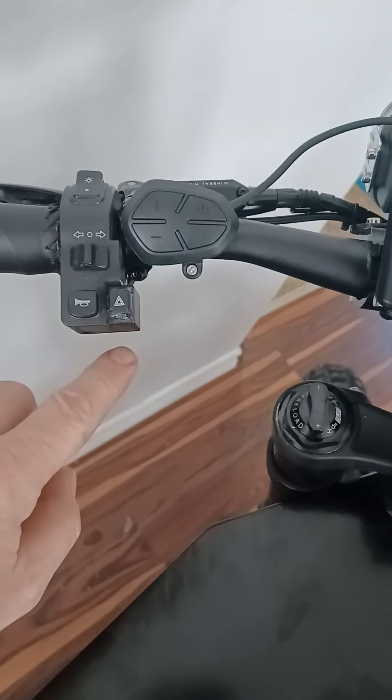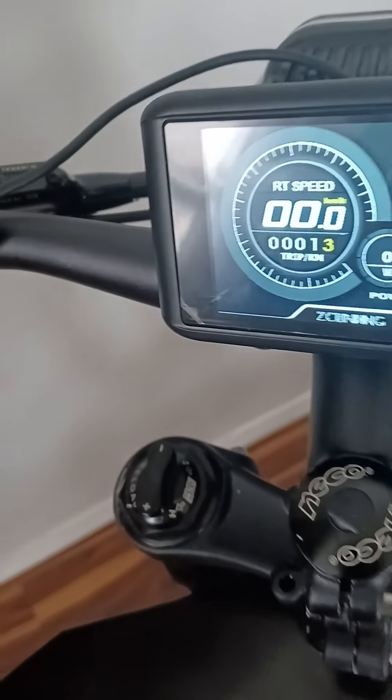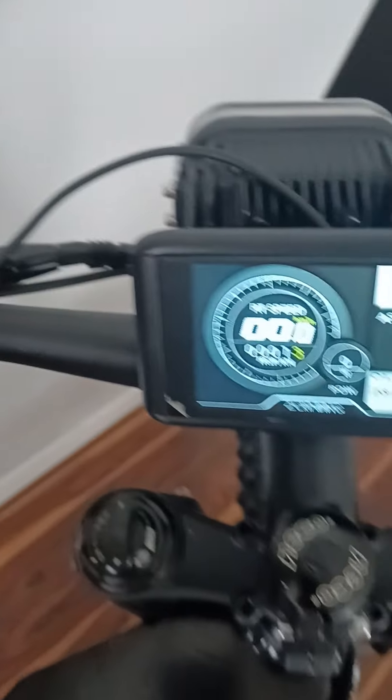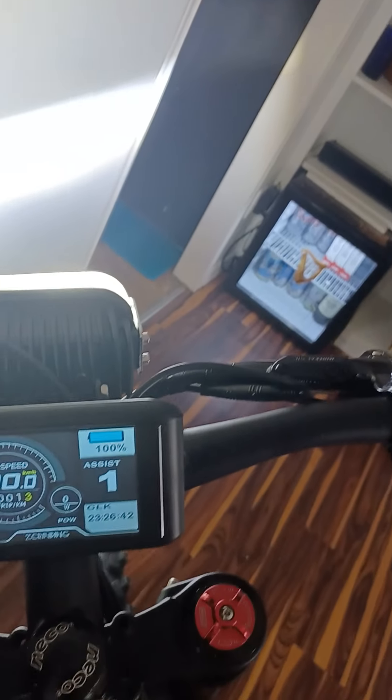The horn works. Apparently there's a defect in the hazard, so they say to glue that one — so I glued it with crazy glue. The lights are super bright, they work great.